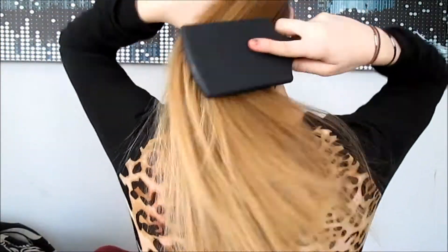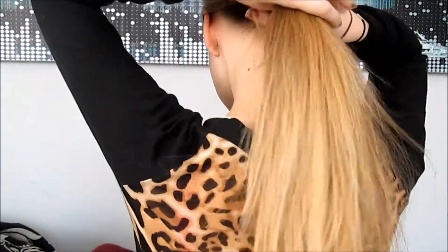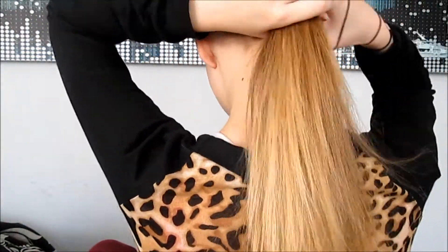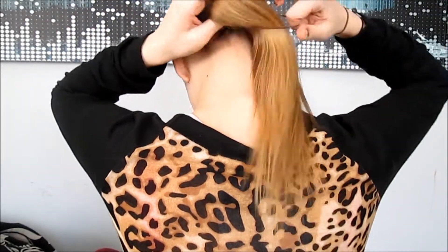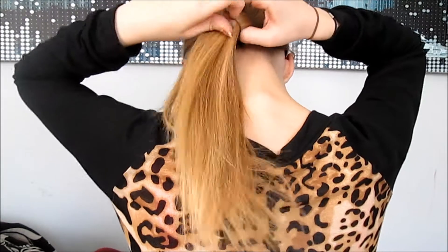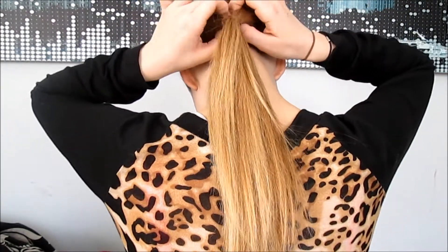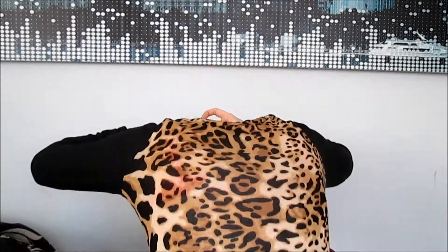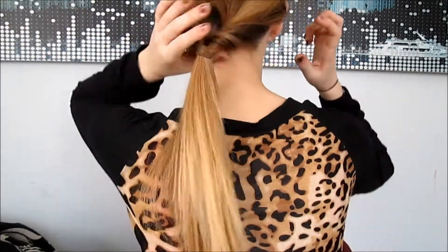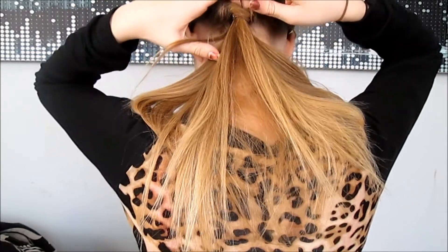You're just gonna want to take your hairbrush and brush through your hair to make sure there are no knots. With this hairstyle, you're just gonna want to start by having it in a low ponytail, and after that you're just gonna want to split the section above the pony, take the pony whatever direction you want, and stick it through that little loop we created — and there you go, you have your little twist.